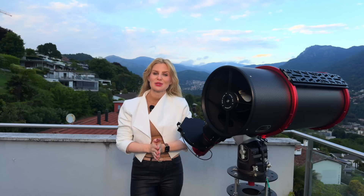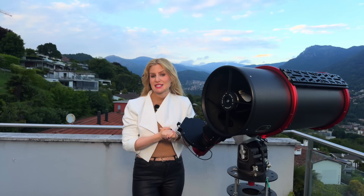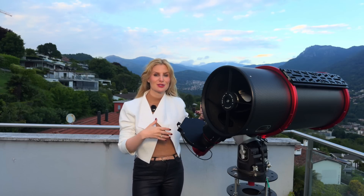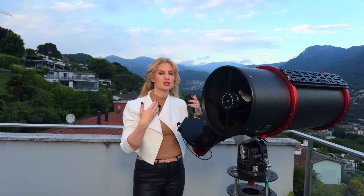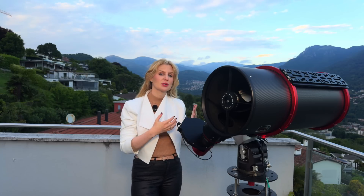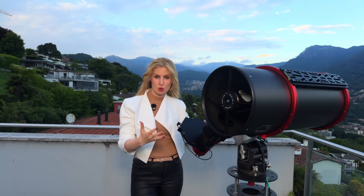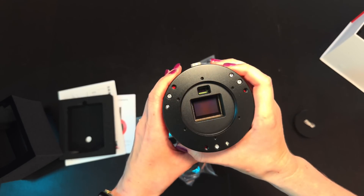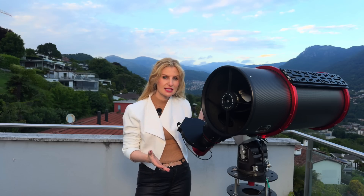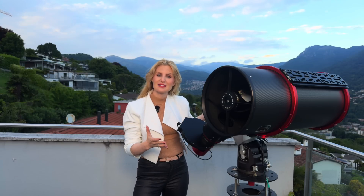So how is the ASI 2600MM Air different from the previous models? We started with the original ASI 2600MM Pro a few years ago, then last year they released the 2600MM Duo, and now we have the 2600MM Air. What all those models have in common is the same core: the Sony IMX571 monochrome sensor — an APS-C sensor with 26 megapixels and 3.76 micron pixels. So the imaging performance itself is exactly the same across all versions.